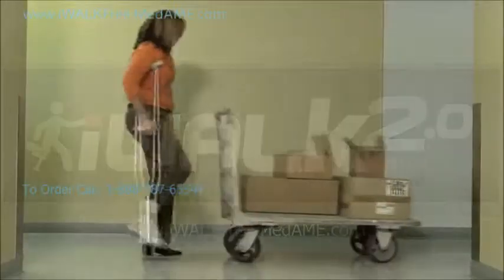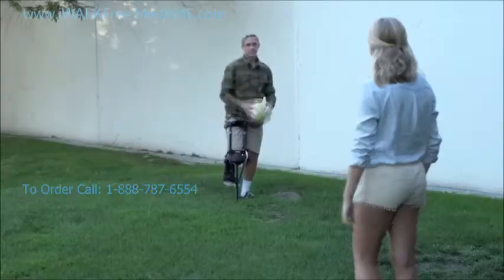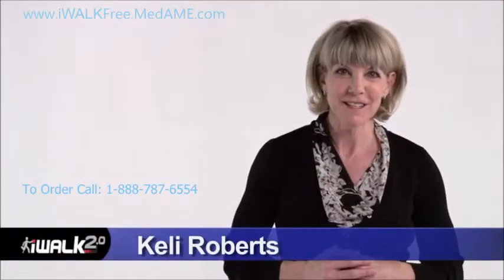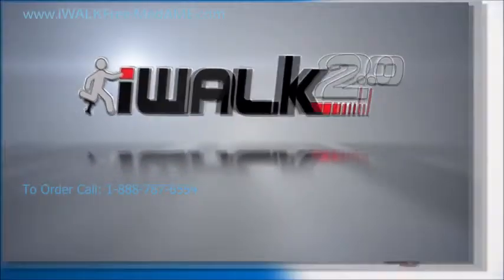Do you hate the pain and inconvenience of being on crutches? Do you miss the simple everyday things you just can't do anymore, like playing with a loved one or carrying a cup of coffee? Hi, I'm Kelly Roberts, and I'm here to help you regain your freedom and take back your life with the iWalk 2.0.